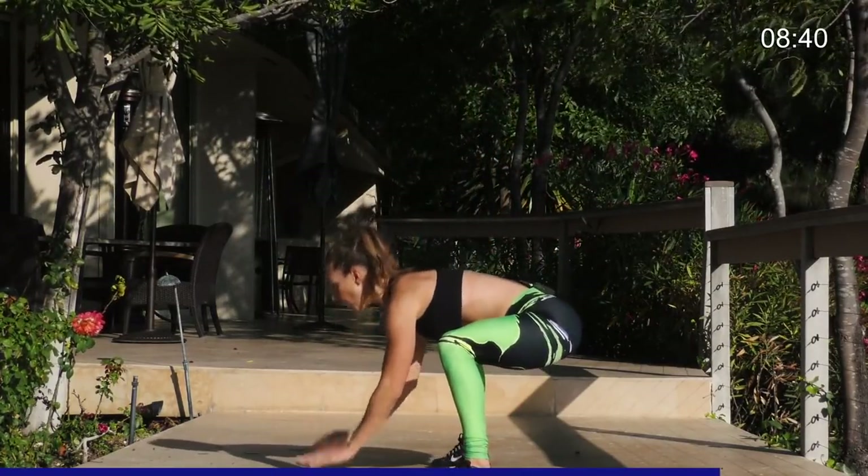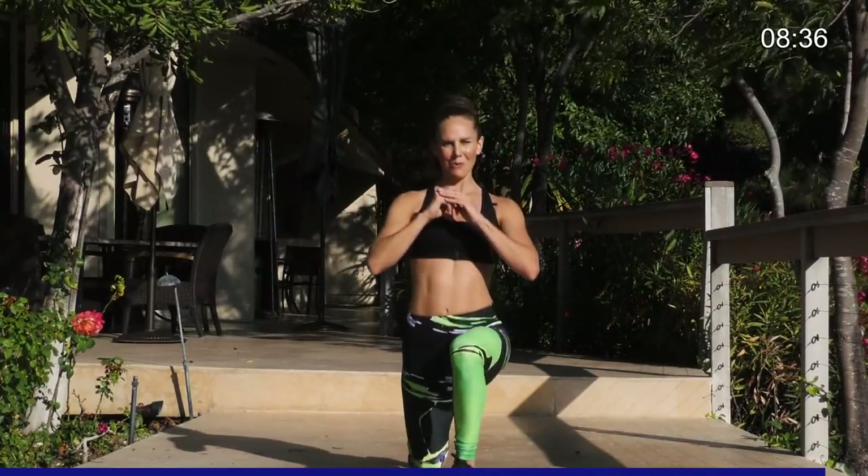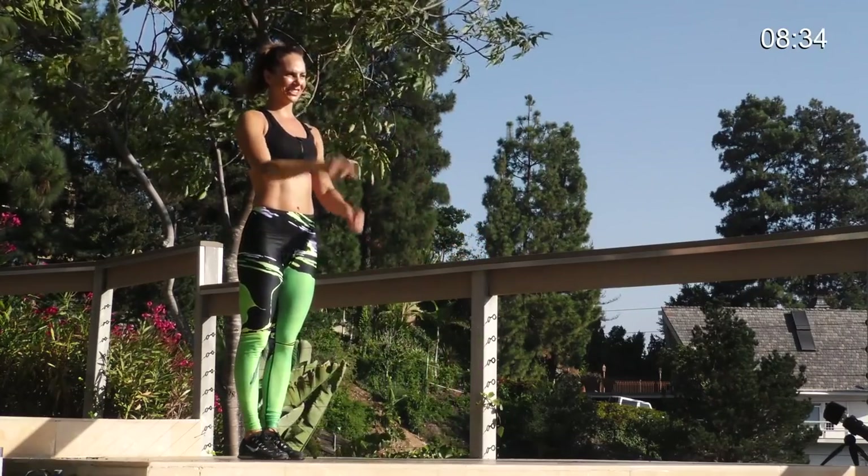Last five, four, three, two. Lunge. Come back. Nice job, everybody.